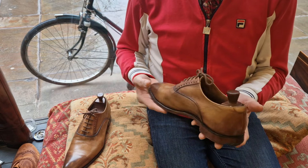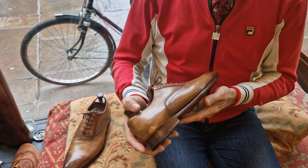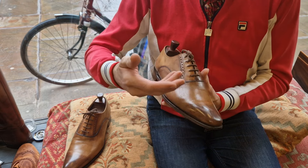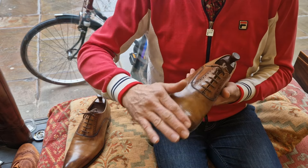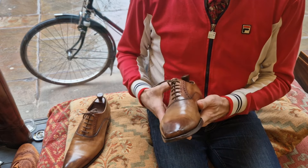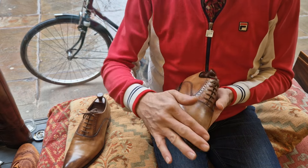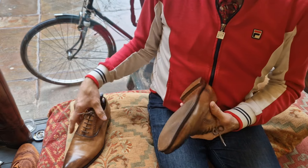That burnished patina is something that just developed — I didn't buy them with this antique-type patina. I quite liked it and sort of encouraged it, but it does take time to build a good patina like this. When the shoes have been worn as the patina develops, it looks less like a paint job. Dark patches develop naturally in shoes anyway — these have just been encouraged.